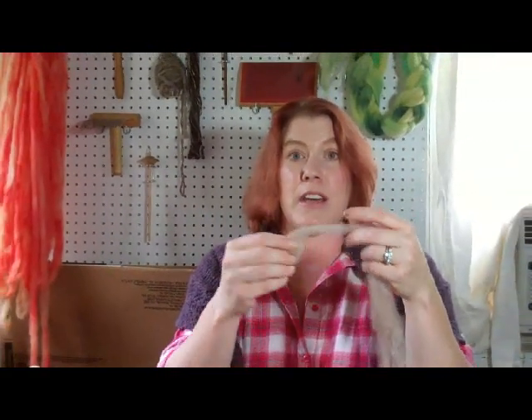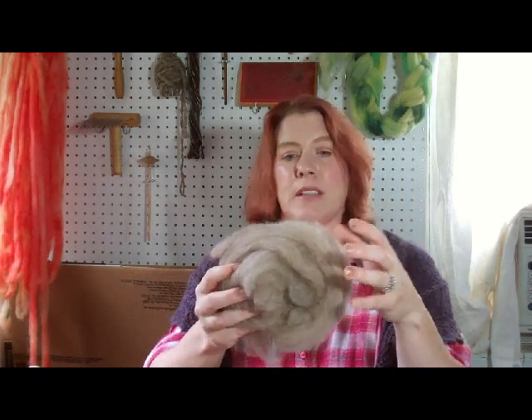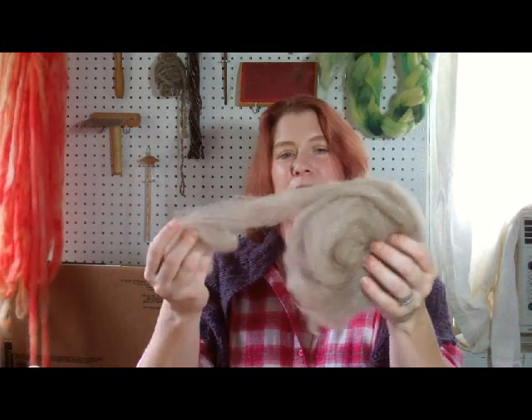I haven't spun any of it yet, as I'm still in the processing part. This llama fleece came from Massachusetts. There was a shout-out on Ravelry for anybody wanting these two llama fleeces — that one and the rougher multicolored one, which I think would weave up nicely into a rug. It's very coarse but the colors are amazing. They offered them free to anybody who'd pay to ship it, and I was like, I'll ship it!